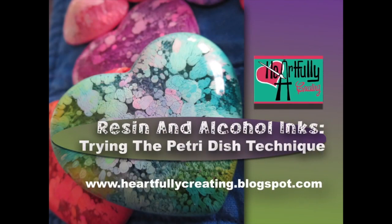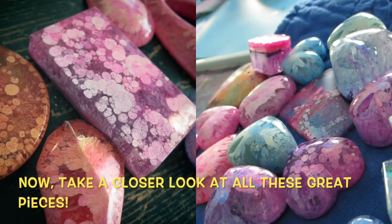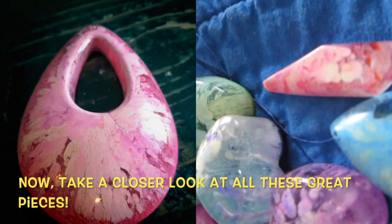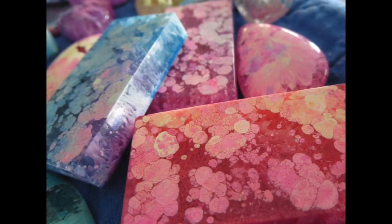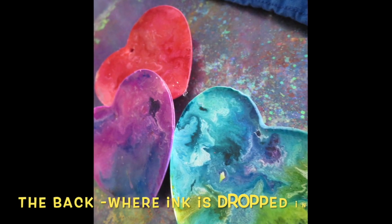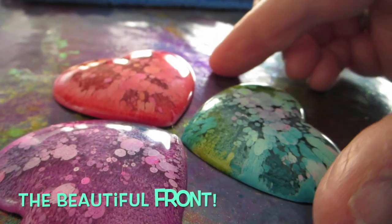Hi, welcome to Heartfully Creating. Today I want to talk about resin and alcohol inks and the petri dish effect. It's not really a tutorial, more of a sharing what I learned as well as hoping to inspire you to experiment and try if you haven't done so already. And if you have, I would love to hear from you, so please comment below. You can also check out the heartfullycreating.blogspot.com blog that goes along with most of the videos on this channel.